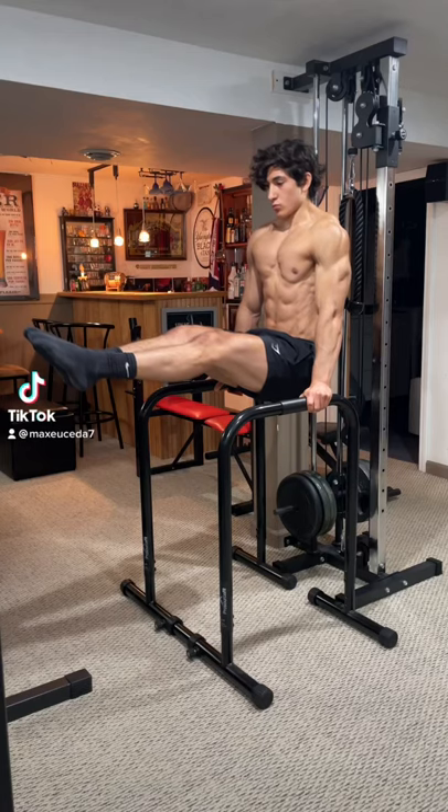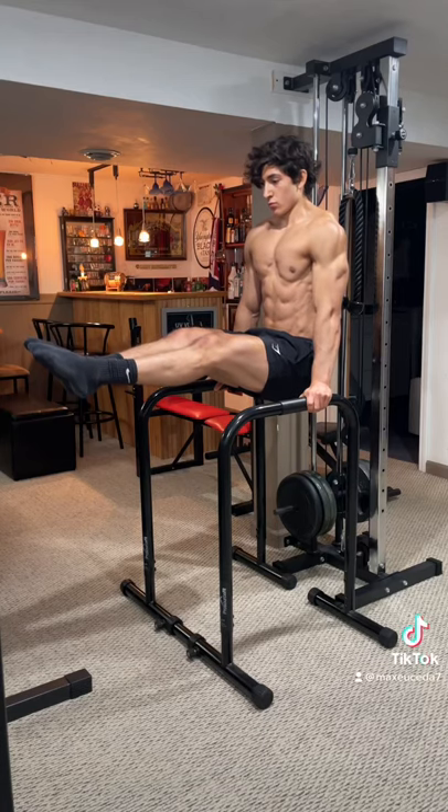Alright, here are 5 easy progressions to help you do an L-sit. When you can hold one for more than 15 seconds, move on to the next.